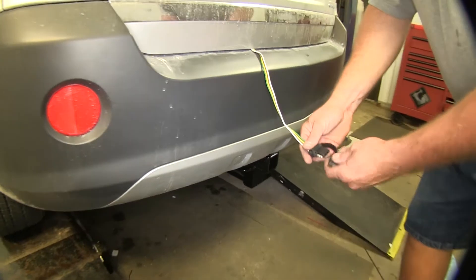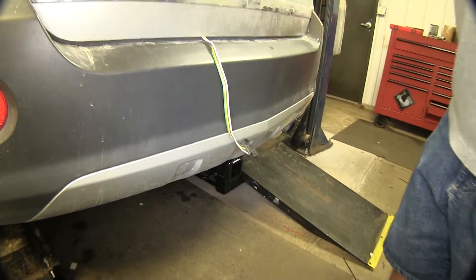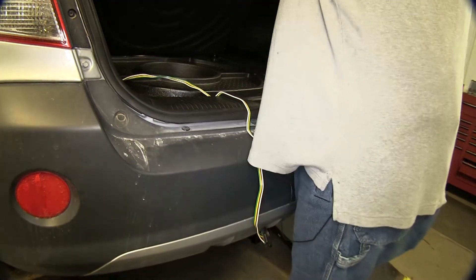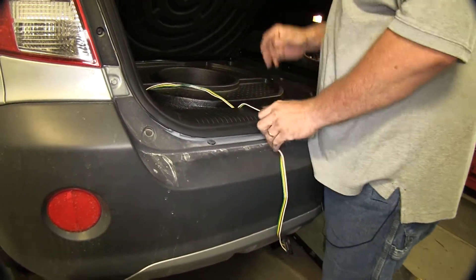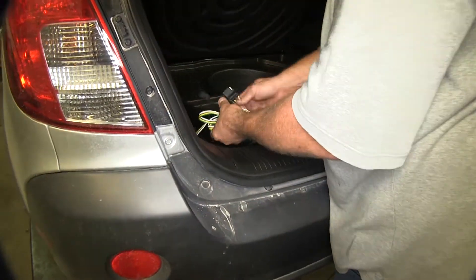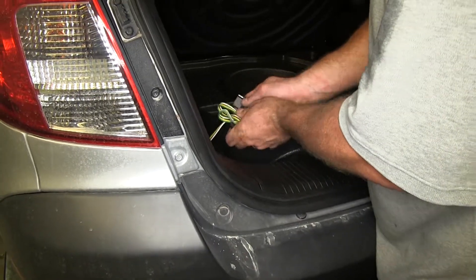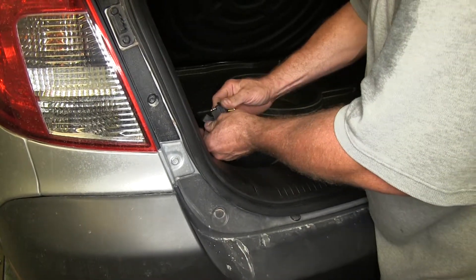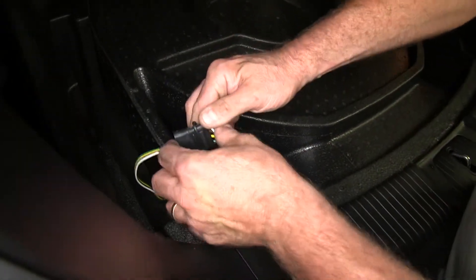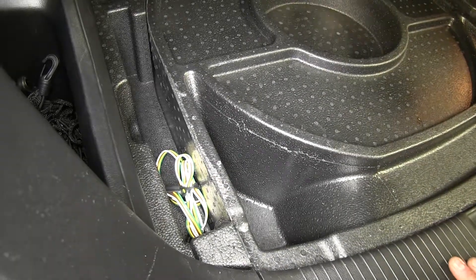We can hitch it up to our trailer, and when we're done with it, put our cover on, open our hatch back up, and coil up our wire. We'll use the cap as a wrap to hold it, wrapping it around the outside, and put it down in this compartment so we're ready to use it again.